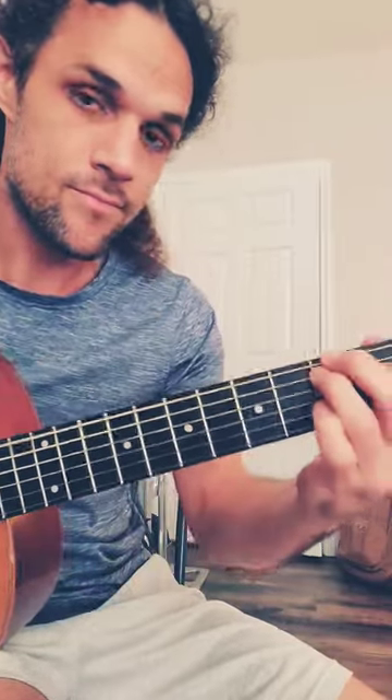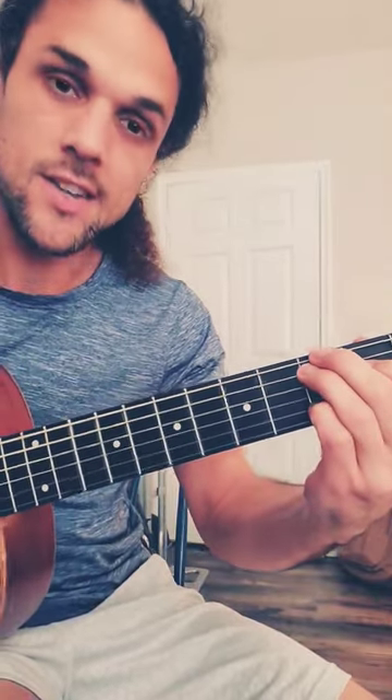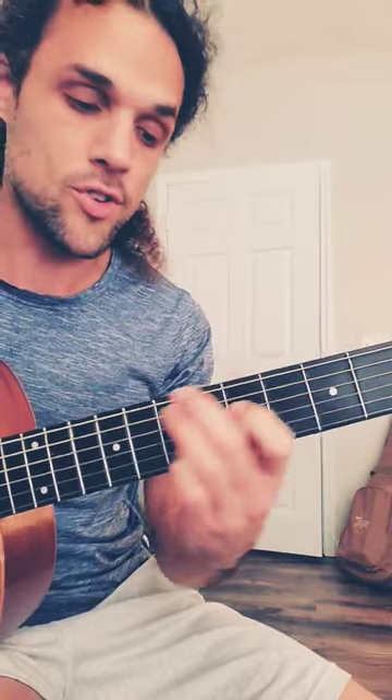You can even add the pinky to the B string, same fret as these fingers, and you're adding the two. C with a two, D with a two, E minor with a two, and if you're in the key of G, you can play all the open strings as well.